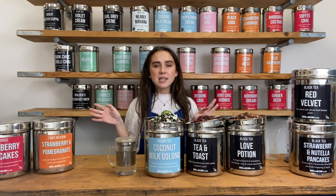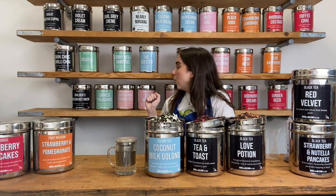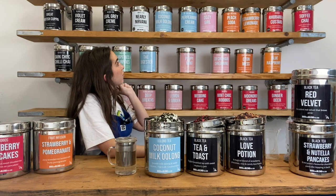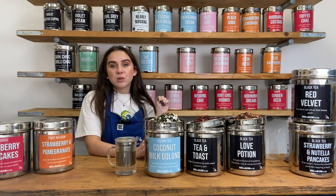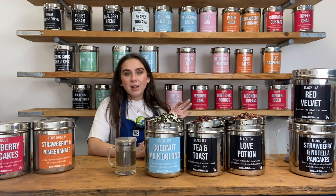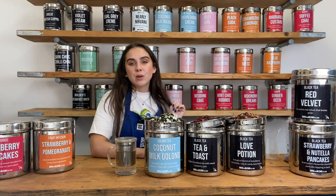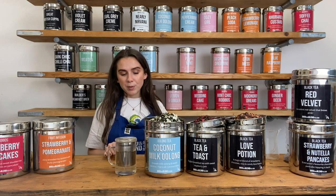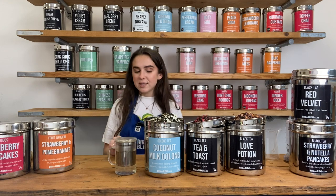All tea types need a different brew time and a different brew temperature. If you're having a black tea, herbal tea, fruit tea or rooibos tea, then you want to brew at 100 degree temperature water for four minutes. But if you're brewing a green tea, oolong tea or a white tea, then you want to make sure you're getting 80 degree temperature water for a three minute brew. Let me talk you through a few of these blends whilst we wait for that to steep.